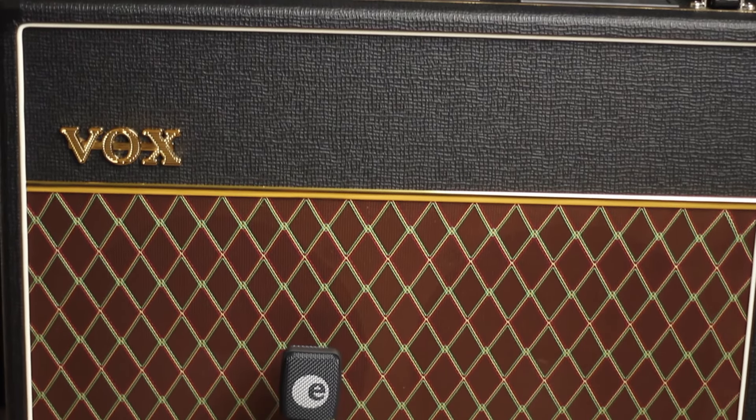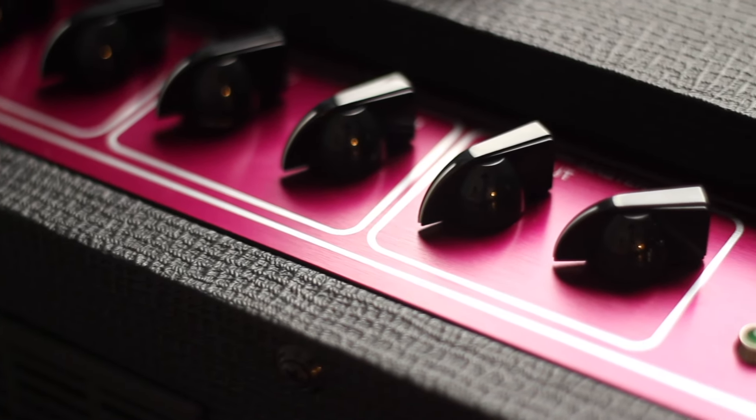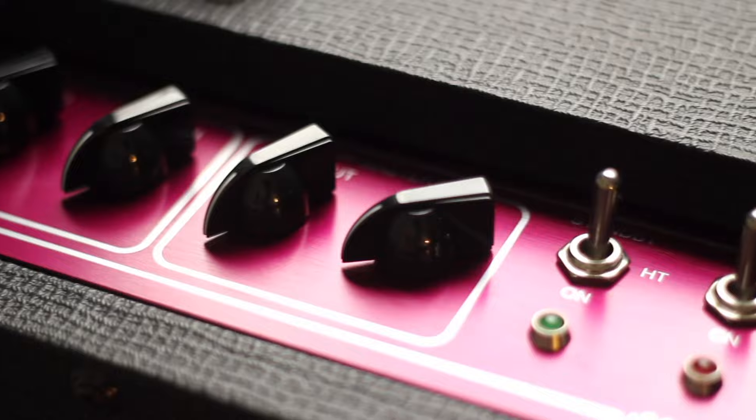The ultimate AC amp with power to match. This is the one if you are playing medium to large venues. AC30s have powered hits from Queen's Brian May to U2's The Edge and so many more. This amp delivers so many tones from amazing cleans through the crunchy edge of breakup and full on distortion.